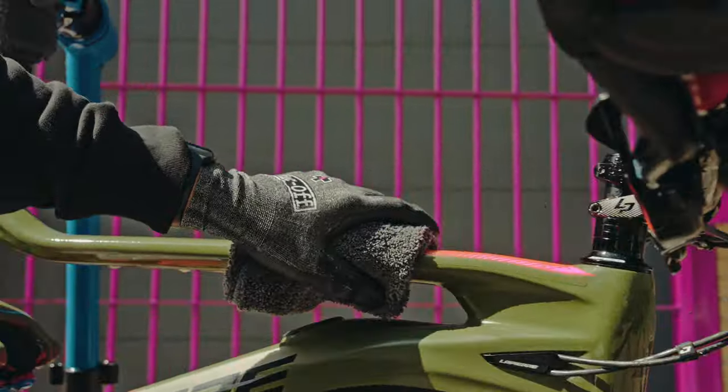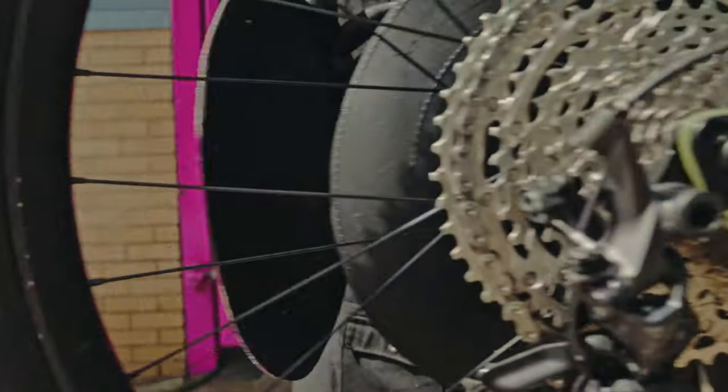Next we need to dry the bike ready for protection, but before we apply protection we need to cover our disc brakes with our disc brake covers.